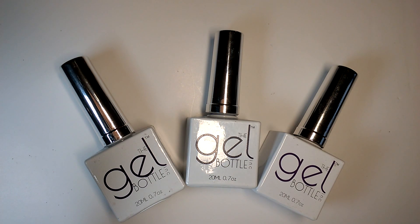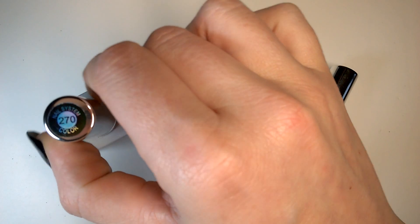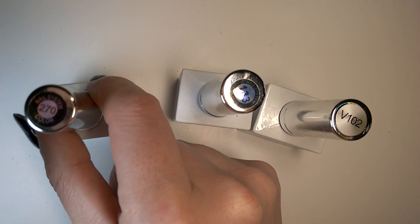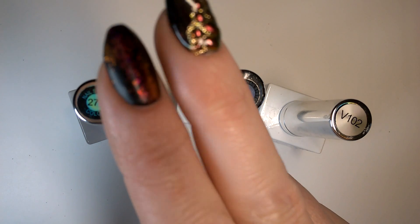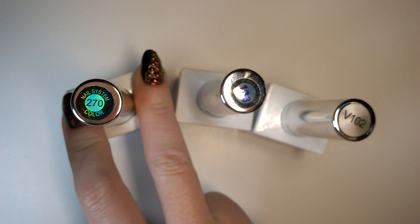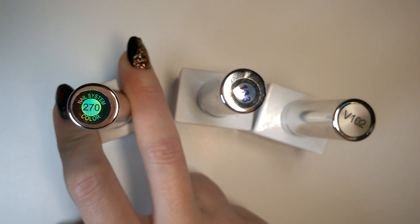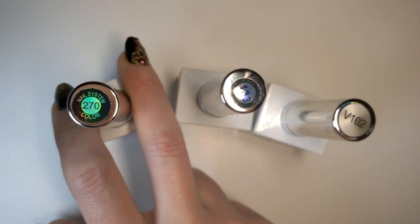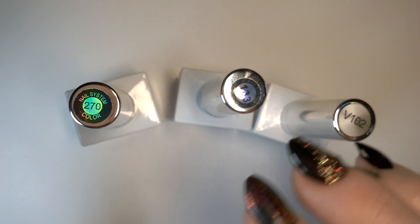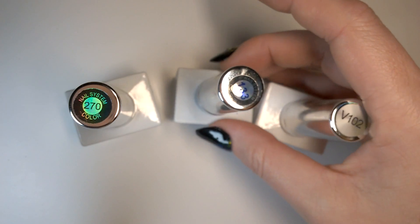Welcome to my nail channel. Today I've got three more colors from Gel Bottle Ink — my second lot of colors. We've got 270, which I'm looking to use as a replacement for CND Grapefruit Sparkle. If you've watched my videos, you might have seen I got Shimmer All Over by Madame Glam, which was pretty close but was still more of a frost than a sparkle.